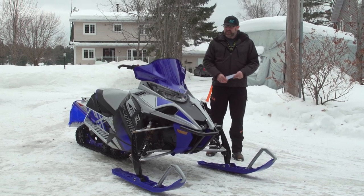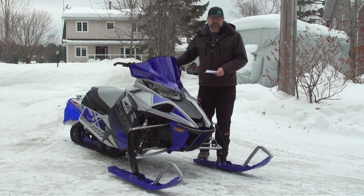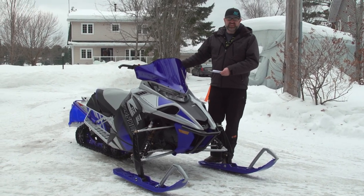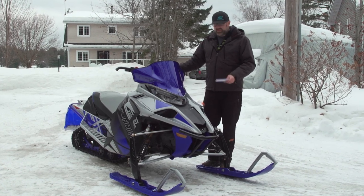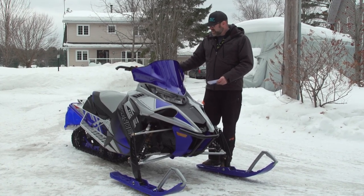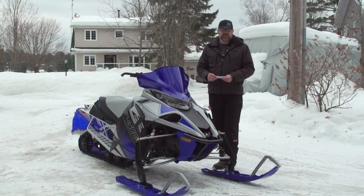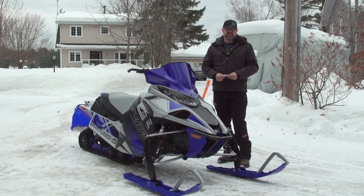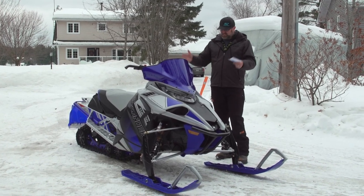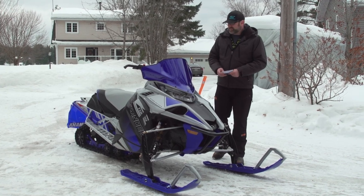What's up Snowtrax viewers, Luke here. I got a 2022 Yamaha walk-around video for you guys today. We just got these things in directly from Yamaha. These are limited build models, so nobody else has seen them. We have to keep them covered whenever they're outside, but you're going to get to know about them pretty soon, and once that happens this video will be posted.